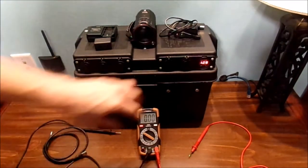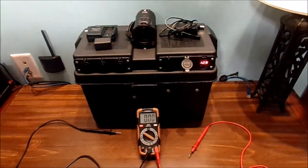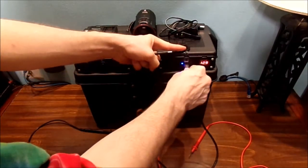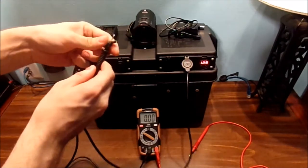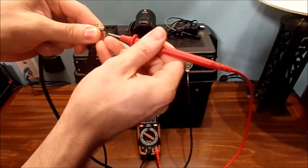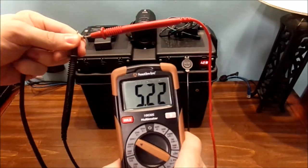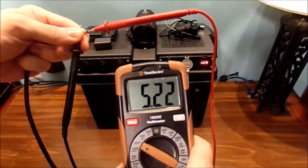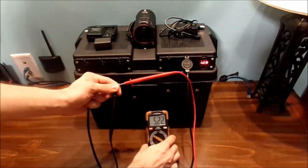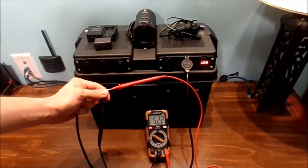It has 13.0 volts — not too bad. Let's go ahead and get this USB cable plugged in and check the output voltage. The ground is on the outside and the center pin is on the positive side. We are pretty stable with the voltage — 5.22 volts. That's pretty dang stable. Let's go ahead and test my camera on it now.